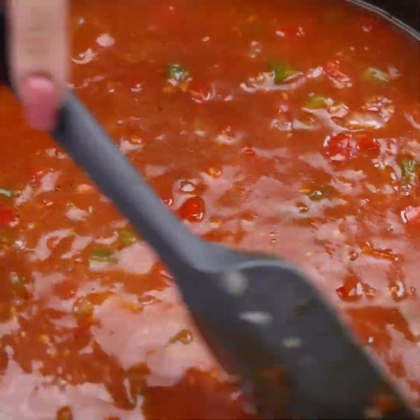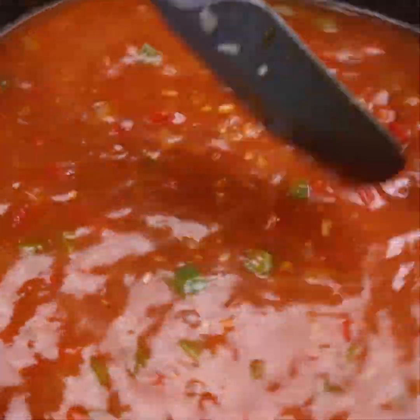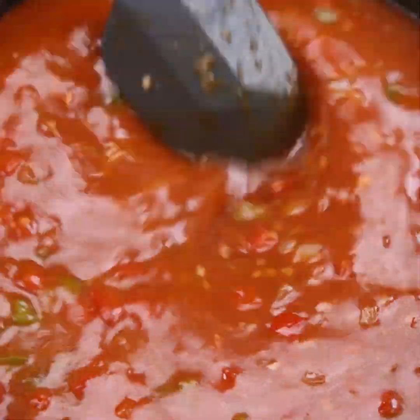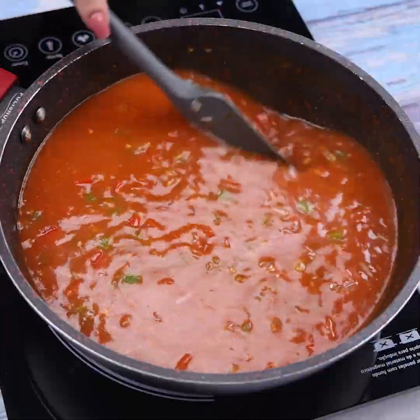And before I forget, tell me which city you're watching from so I can send you a special hug. Today's hug goes to Nana Betty from Louisville in Texas — I'm glad you're enjoying our recipes.